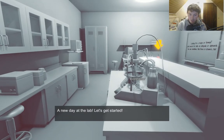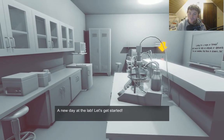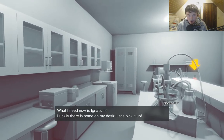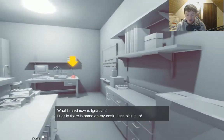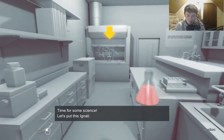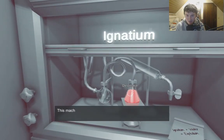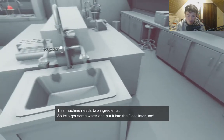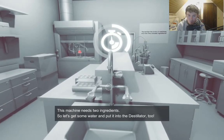A new day at the lab. Let's get started. What I need to do now is Ignatium. Luckily there is some on my desk. Let's pick it up with the obvious arrow. Time for some science. Let's put this in the destillator. This machine needs two ingredients so let's put it by the faucet.